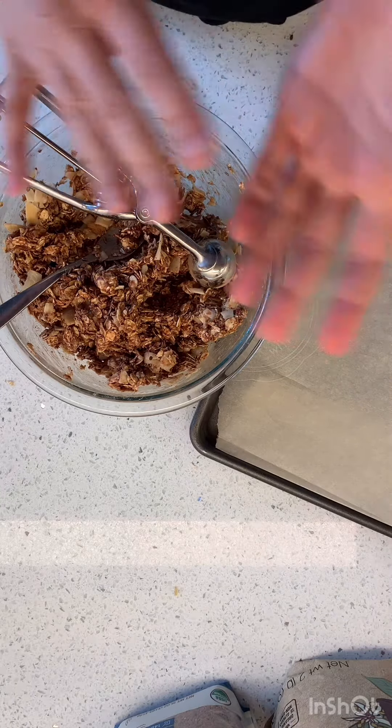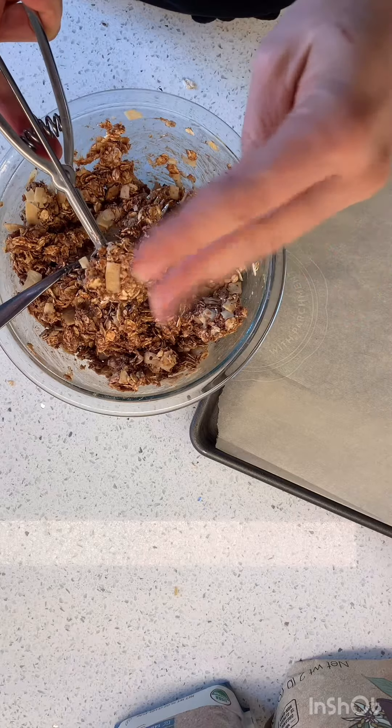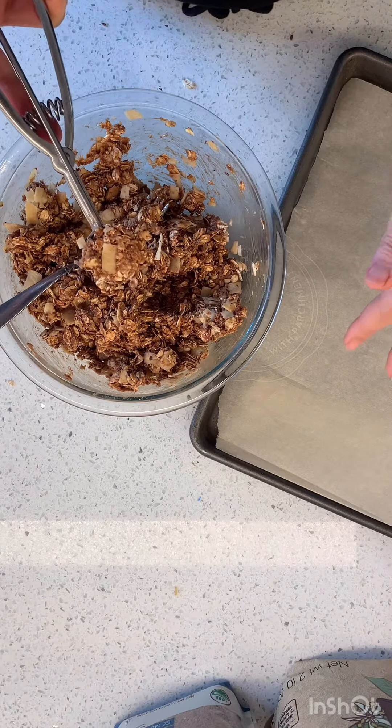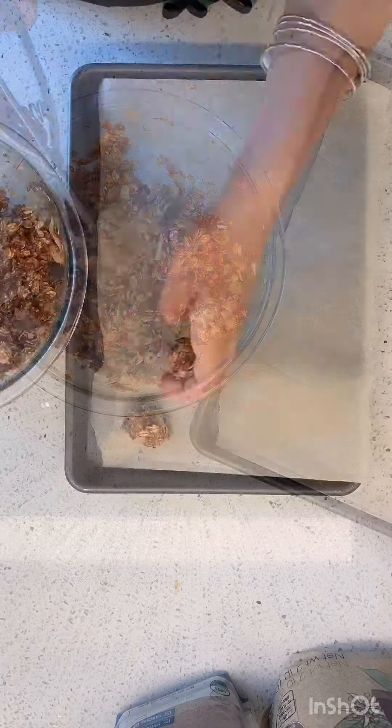Now we're going to scoop these into balls. I'm going to start with this and then probably roll them — that's why I took all my rings off. I put them on my cookie sheet with some parchment paper, and then I'm going to put them in the fridge.